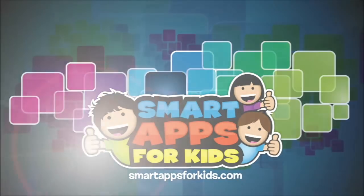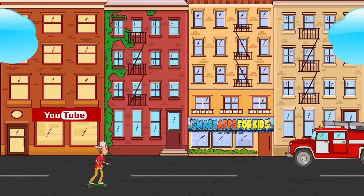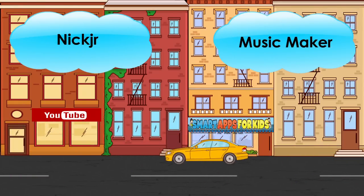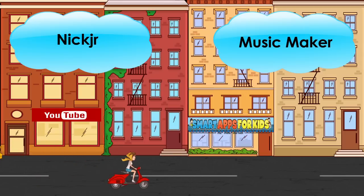Hi, I'm Philip from Smart Apps for Kids. Today I'm going to show you this new app. Once you've seen enough, click on the icon to learn more or to download it from the app store. Let's get started.